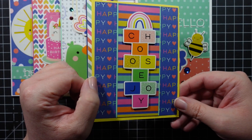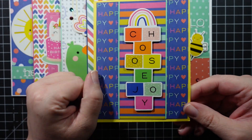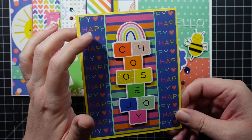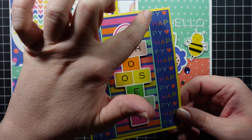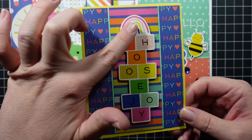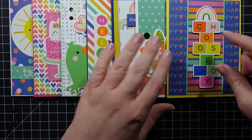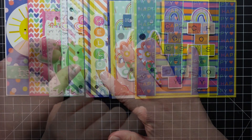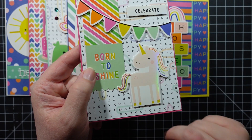This card was the first one I made — very simple, but look how colorful it is. I really liked pairing these two pieces of patterned paper together because the colors were perfect. I added some mint peel-offs to finish off the edges — my favorite way to use peel-offs — and then just popped up that ephemera piece to complete the card.